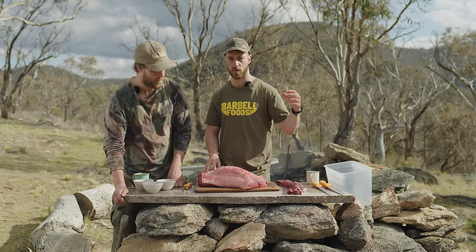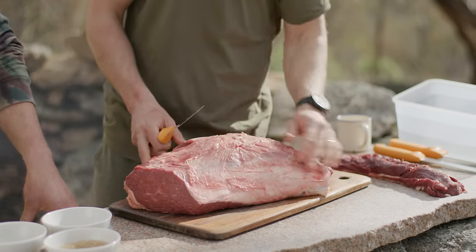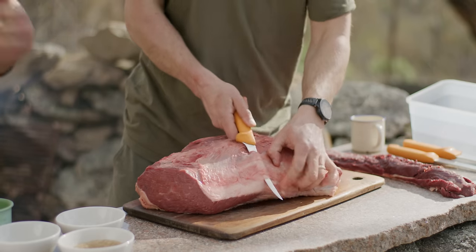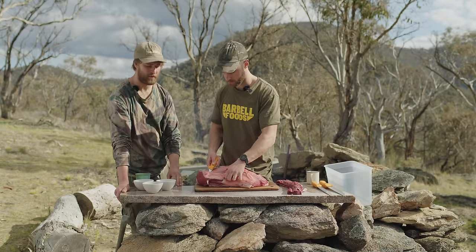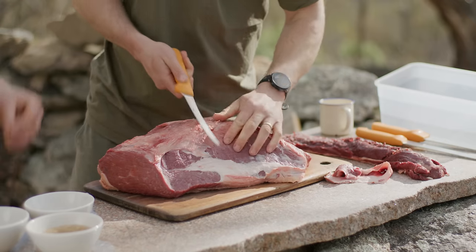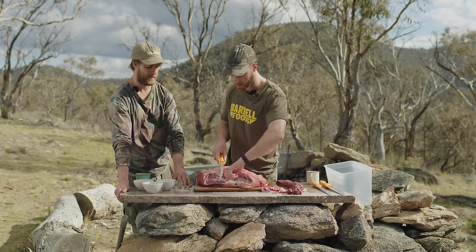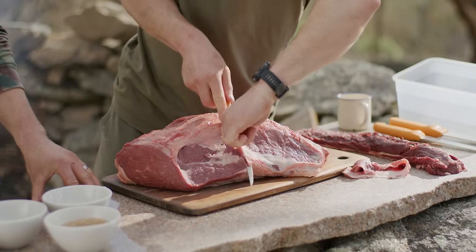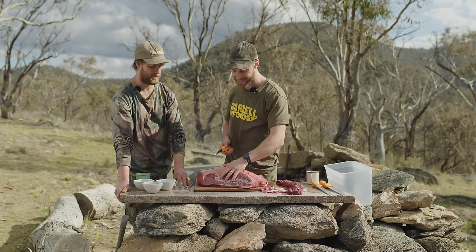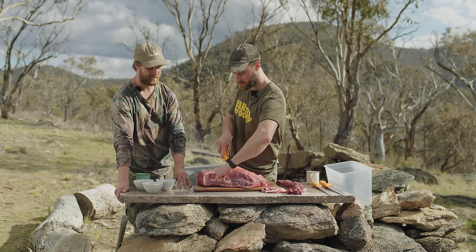We start by removing the silver skin — that's where the silverside gets its name. I'll work from the middle outward. Whatever cut of meat you're using, just take off anything that seems truly inedible. Thin layers of sinew or fascia are not a problem, but cut off anything that's two to five millimeters thick. Getting a hold on the sinew allows you to remove it quite easily. It doesn't matter if it's not pretty, as long as you've got rid of the gristly, hard-to-chew bits.